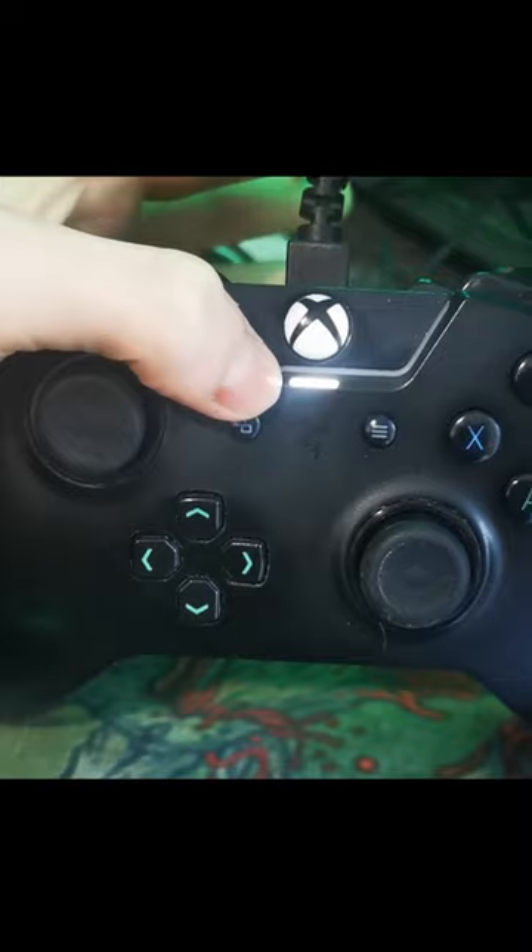When you've plugged it in, this little light should pop on just here. We can now switch back over to PC.